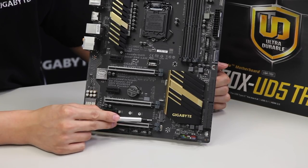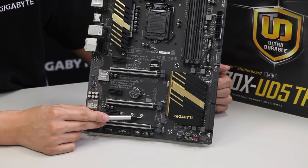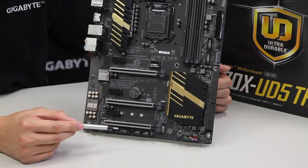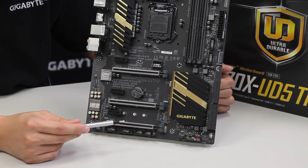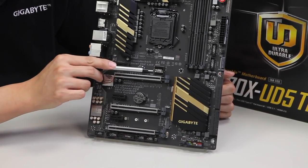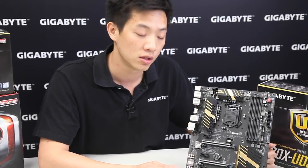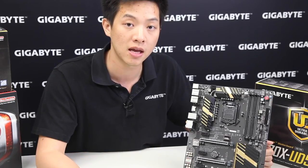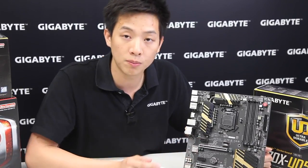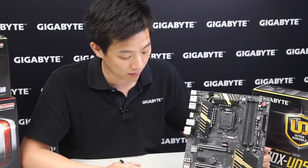Right next to it we have an M.2 slot. This M.2 supports a 32 gigabit per second transfer and supports various lengths: 42, 60, or 80mm. This is a Socket 3, and it's very fast compared to traditional SATA connectors. Right above that we have our Turbo B-Clock. With our Turbo B-Clock, users can push their system to higher limits by modifying the base clock of the CPU, achieving a stable overclock at higher performance ranges.